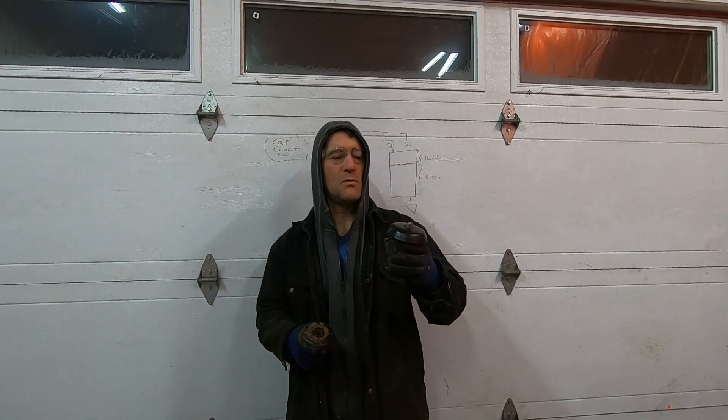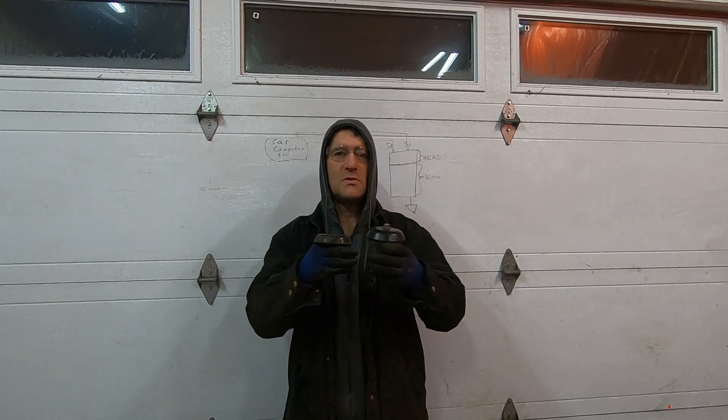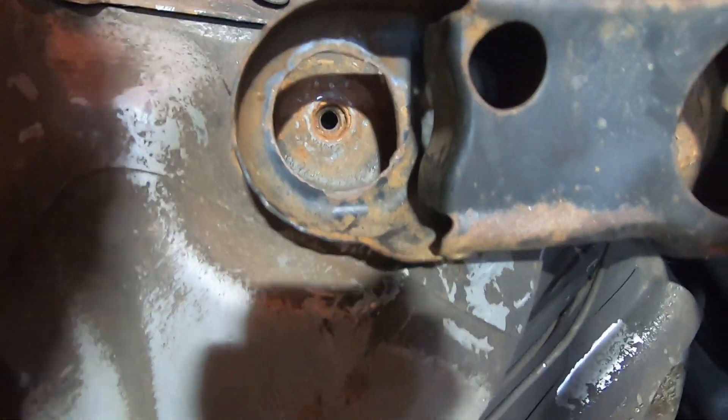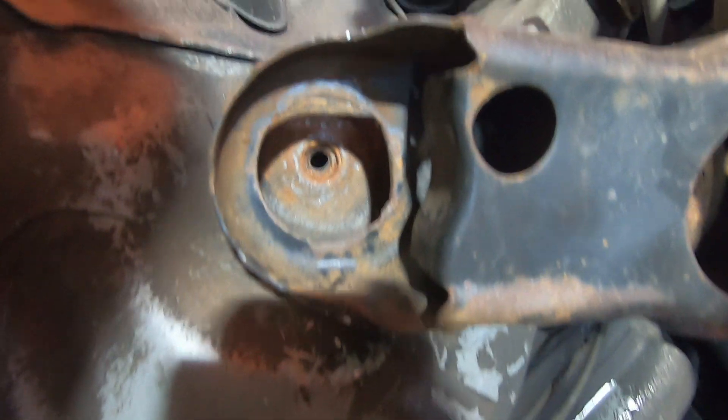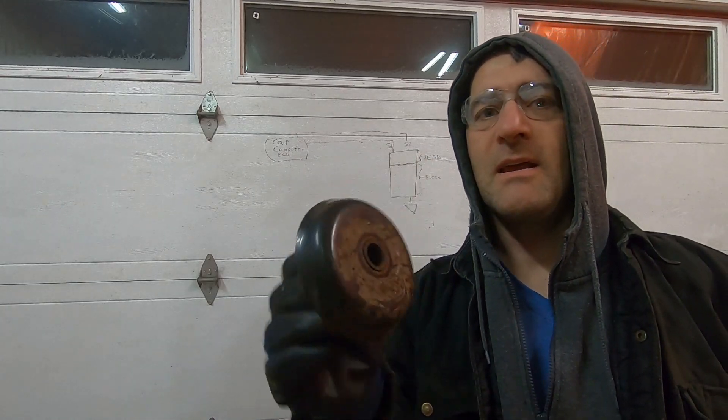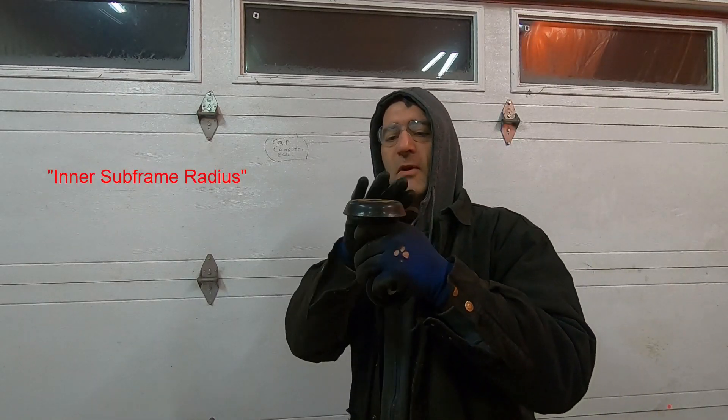Not only was it rusted and worn, but the hole is too big that the bolt and bushings are supposed to go through — it's all beat out and corroded. It's a really big hole compared to what should be there, so we've got to reinforce that. It just so happens that the old cup from the top is the exact diameter of the outer subframe.